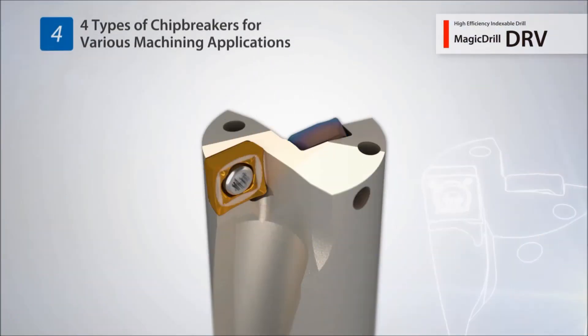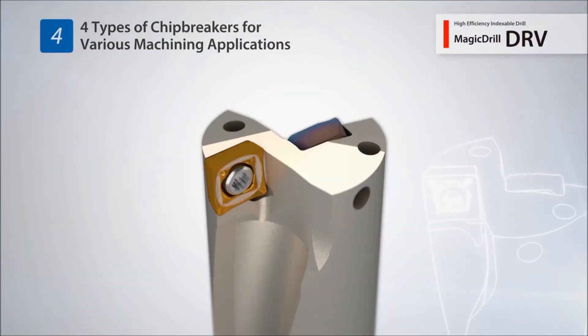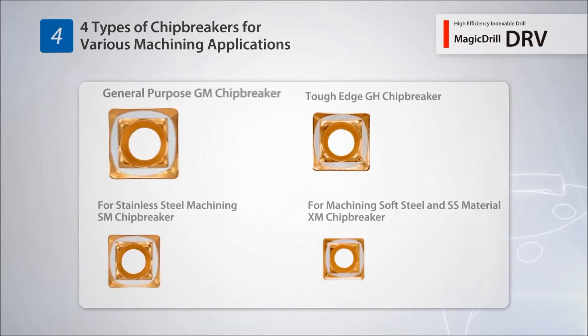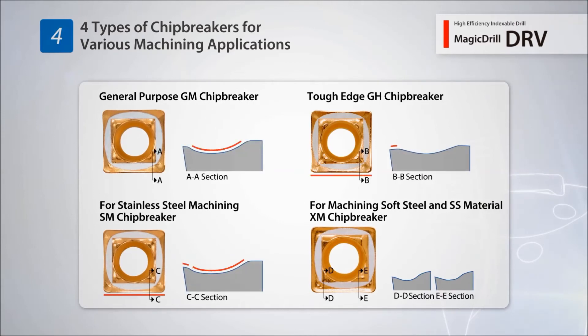The economical 4-edge inserts support various machining applications using 4 different chip breaker designs: GM chip breaker for general purpose machining, GH chip breaker for top edge applications, SM chip breaker for stainless steel machining, and XM chip breaker for machining low carbon steels.